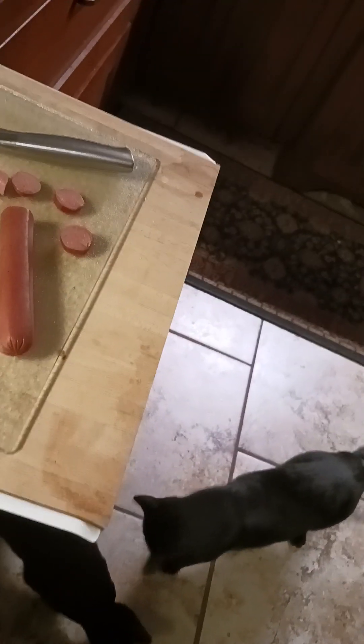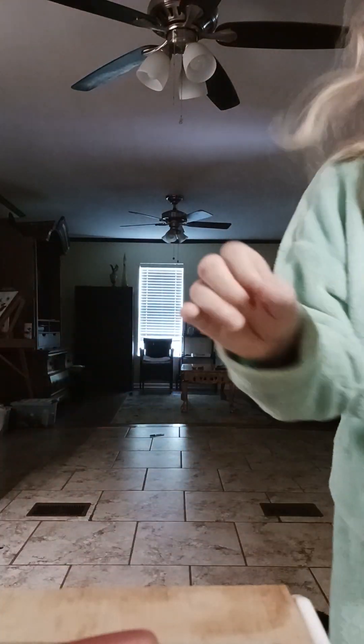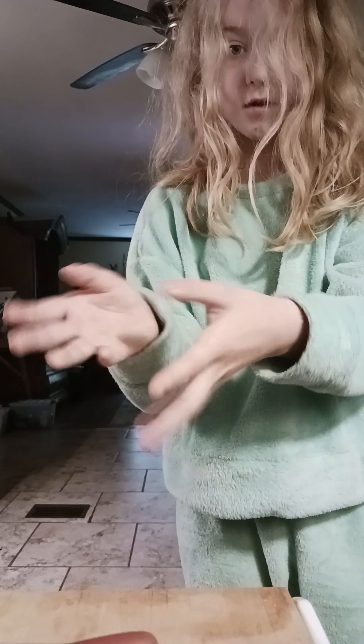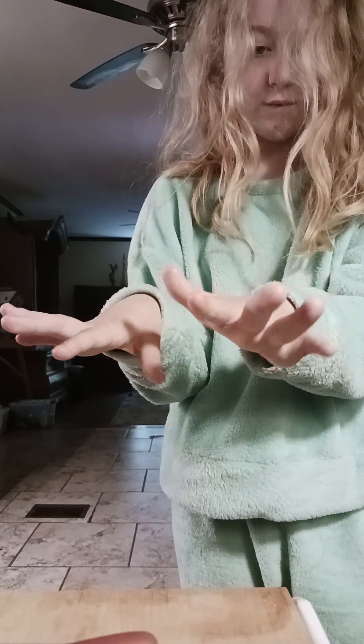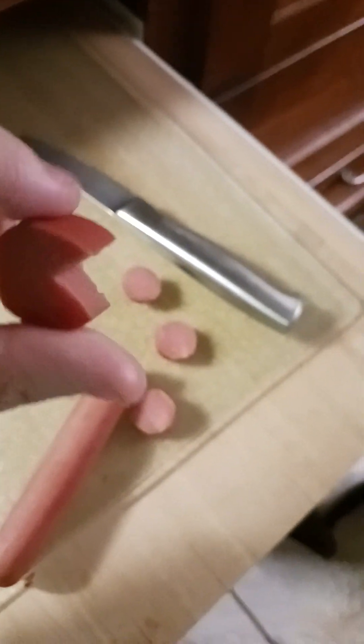Back to cutting the hot dog. I haven't cut myself, you can tell. Now it's time for the other hand. I'll show you all the proof. I haven't cut myself. Proof. Proof. Pac-Man. Pac-Man.